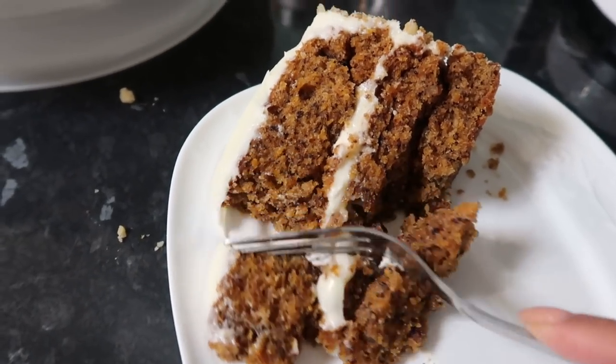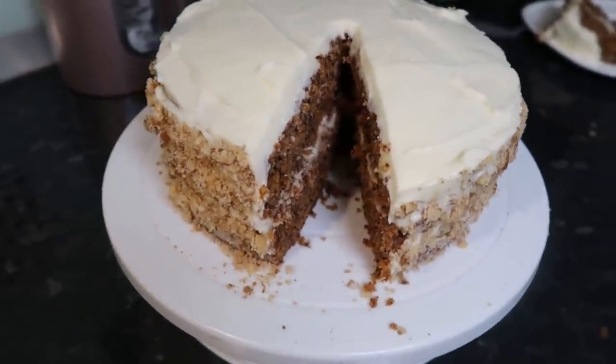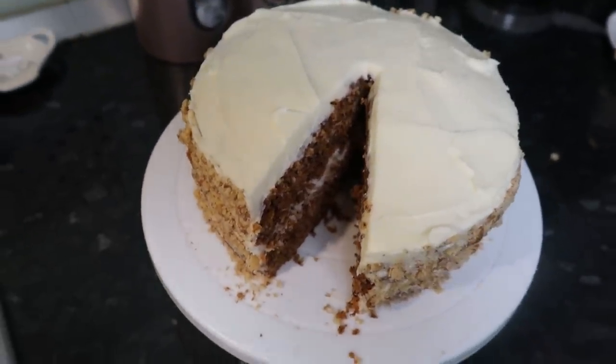It was so moist, so delicious, and literally was gone in a day. I'm just doing a few close-ups for you guys because it just looks literally beautiful. I'm so proud of myself.